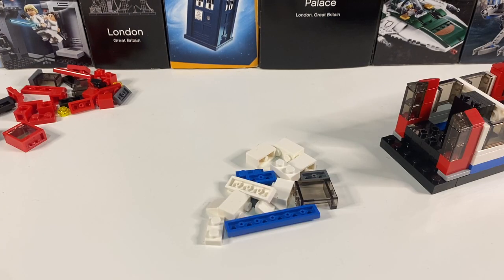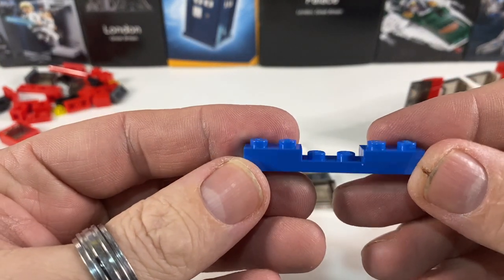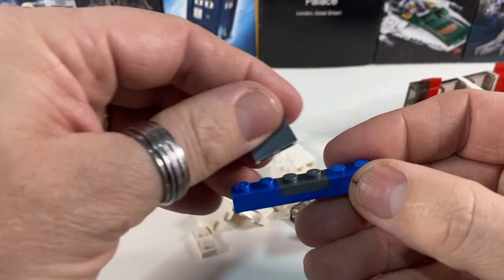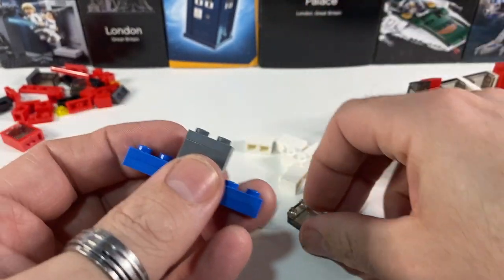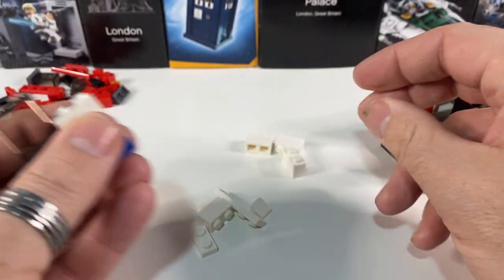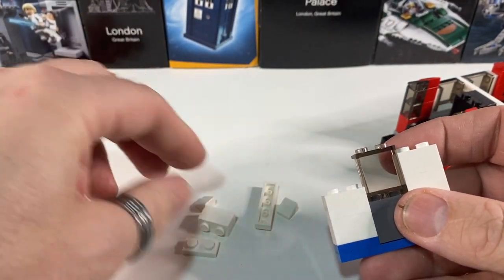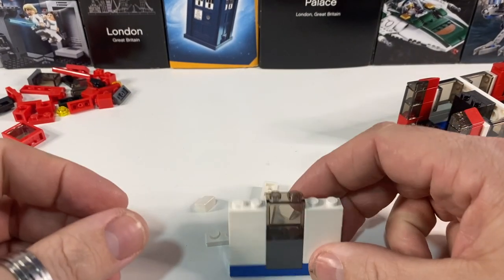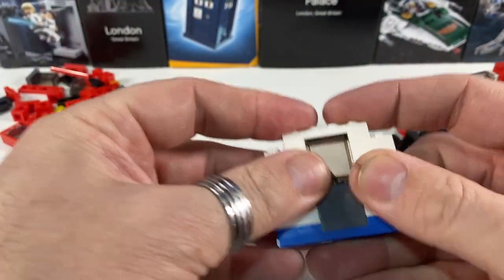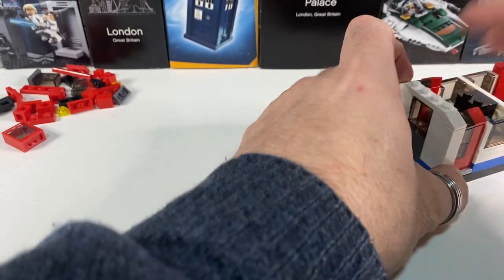So our finished walls are done. Onto the ends of the train — first the non-cab end. I start with some blue plates: one 1x6 and two 1x2s. In the middle I put a grey 1x2 plate, a grey 1x2 brick, another plate, and a window. Then building up the sides with some bricks and a 1x1 plate each side, a 1x4 across the top to hold it together, and two more cheese slopes on the sides. That sits on this end of the train.